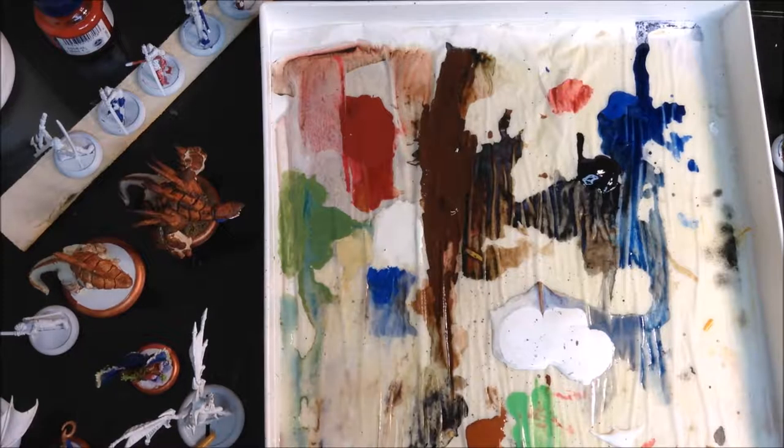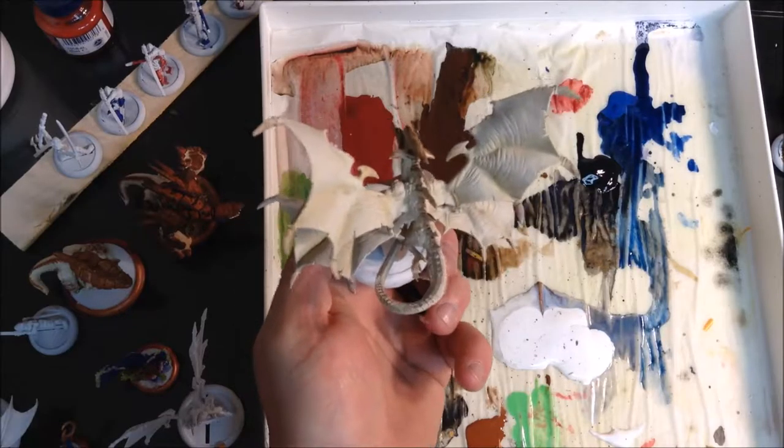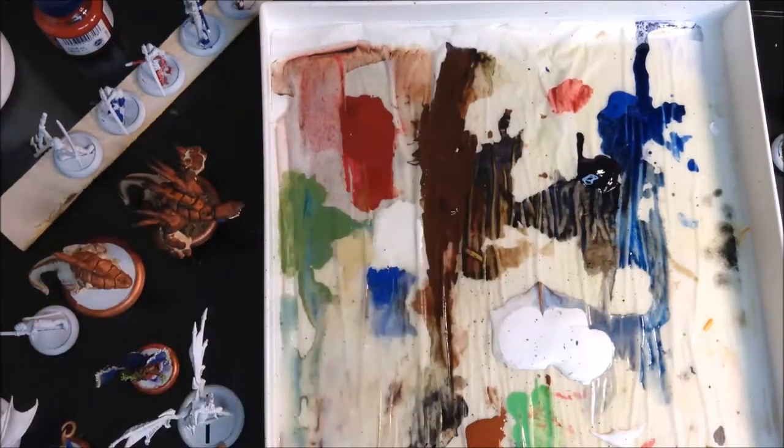I don't know if you have some tips or tricks for blending — I would love to hear them in the comments below. I'm going to call that done with this flesh tone on the Nerif. I really, really like that. So now I'm going to move on to this.